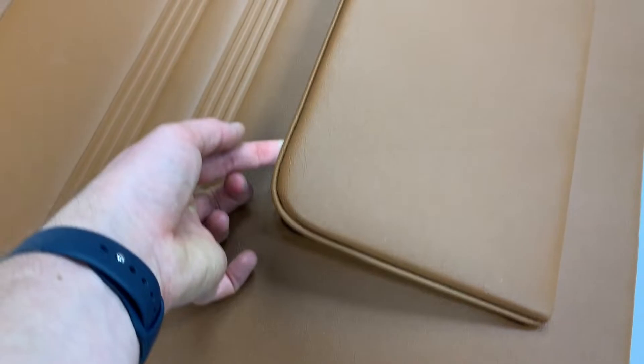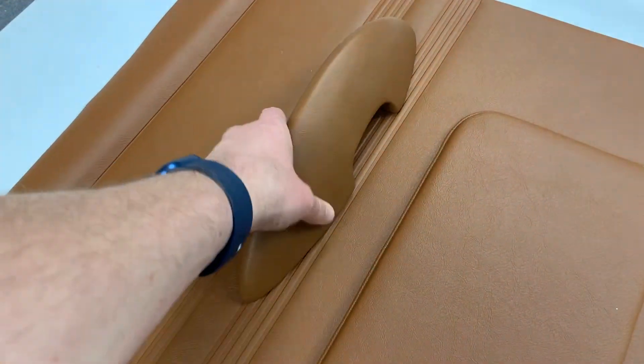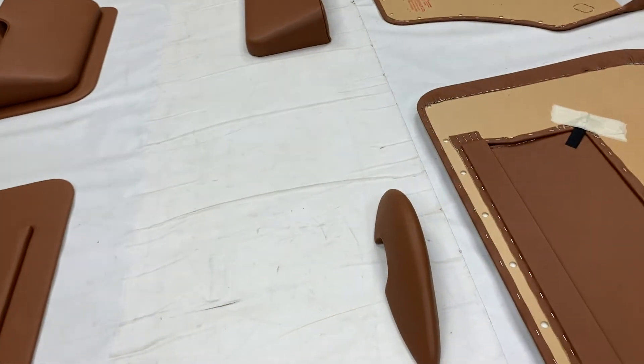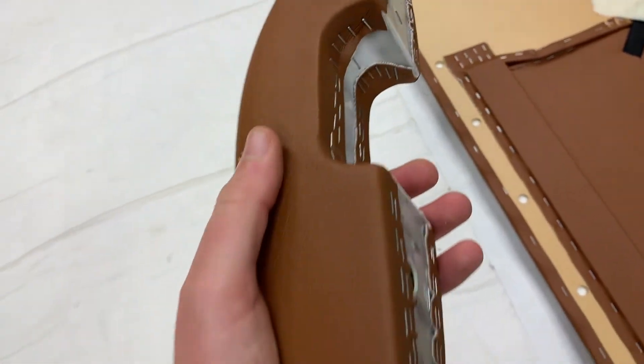On the front doors it does have the elasticated pocket flap for storing maps or iPhones in there — that's included as standard. You can see we've got the torpedo armrest there, just loosely placed over the top in the basic position that it goes. Materials are included as part of the set to re-trim your current ones, or for an optional cost we can do them for you. As you can see here, a very nice neat finish on them.